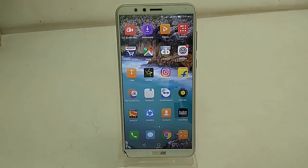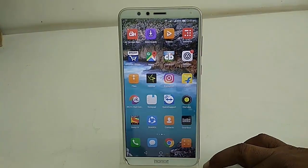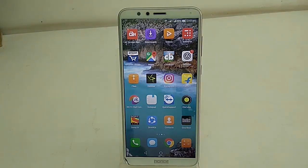Huawei is rolling out the latest version of Android O through their Honor phones. I have the Honor 7X and I got the update.